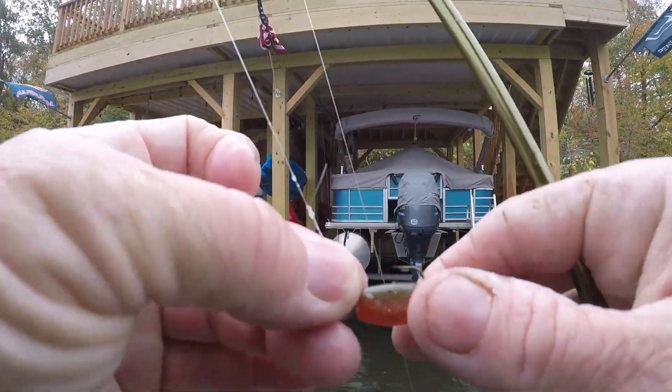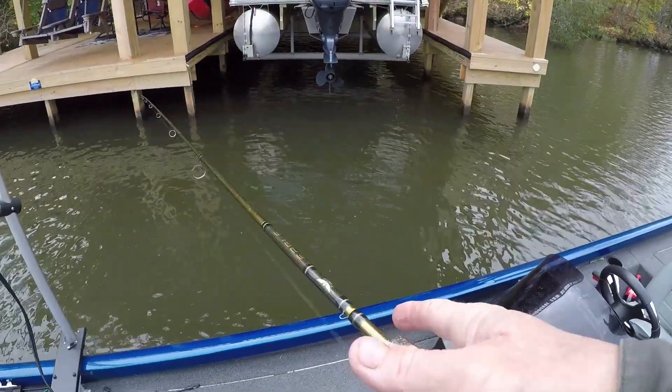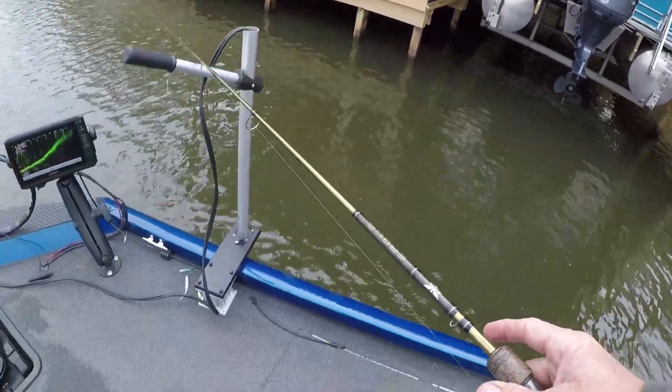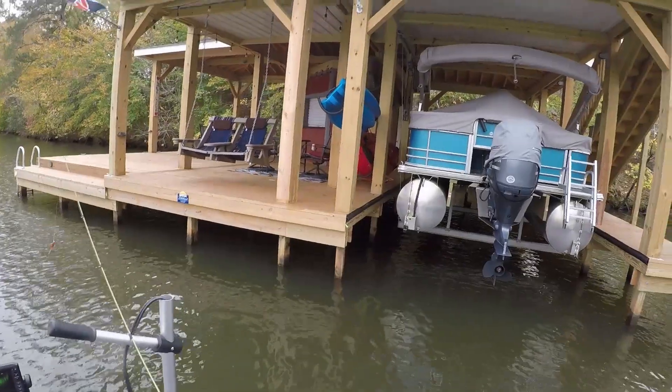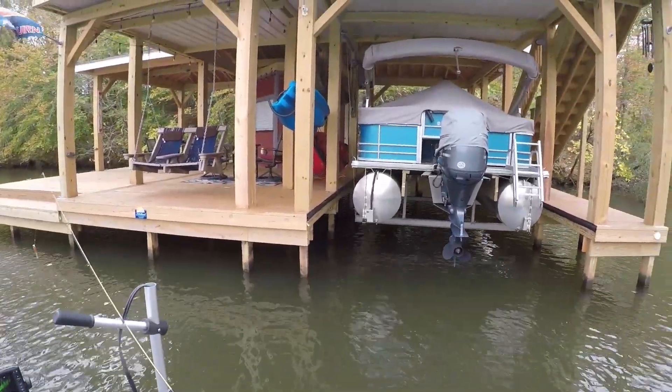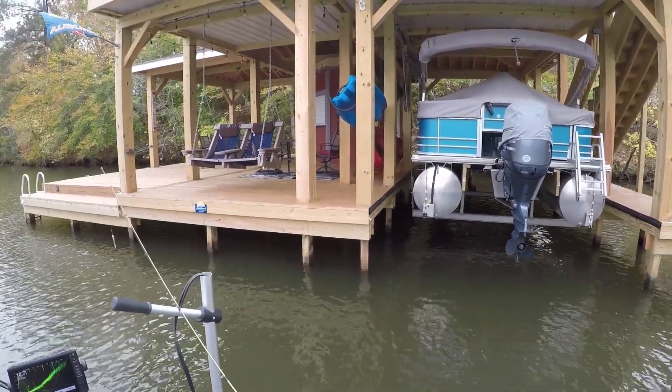Green pumpkin, orange belly on the shad — all right! We need to catch a couple more on Halloween, guys. That's why I'm calling this bait Halloween — it's matching the pumpkin. Green pumpkin, orange belly — those are fall colors. Let's see if we can catch one more.